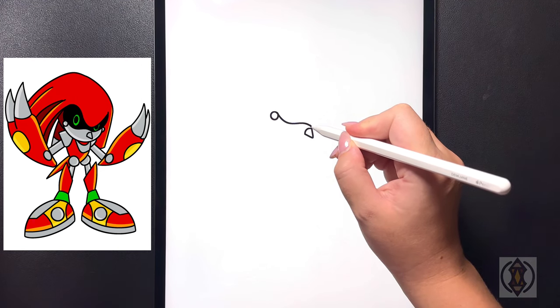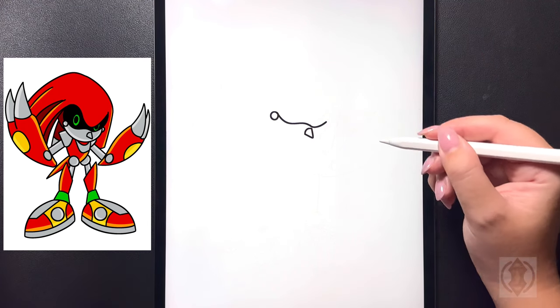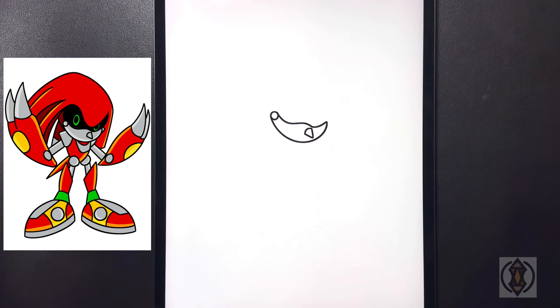Starting back on that line we're going to curve this line down and then out towards the right hand side. Moving over towards the left now, starting on the bottom, we're going to curve this line all the way around connecting this as we come up on the top right hand side.